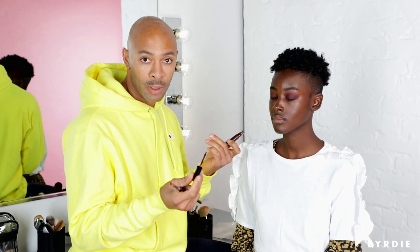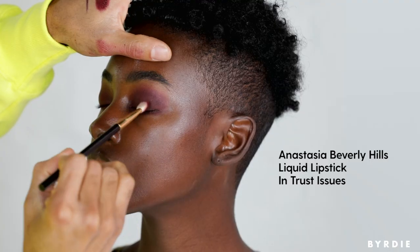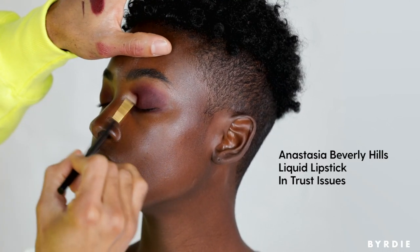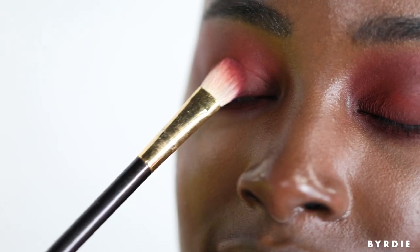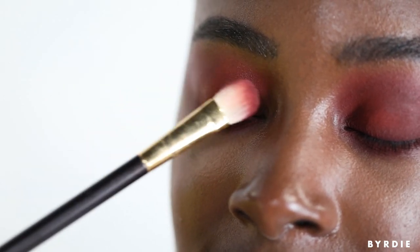These liquid mattes that are ever so popular at the moment — I'm going to use this as another base for our smokey eye. I love to use matte liquid lips on the eyes and also as cream blush, because they don't clog the pores and they stay anchored to the skin for so long. I'm using a big fluffy brush to apply, which is going to give us a really beautiful blend.